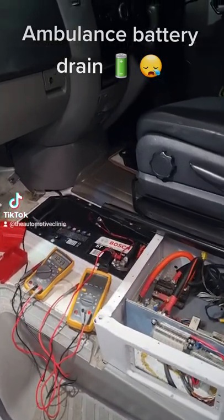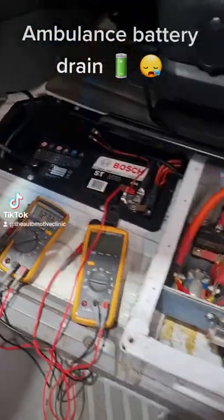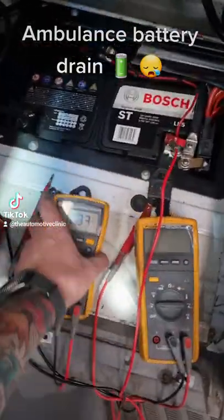G'day, Josh from The Automotive Clinic. So we've got an ambulance in here today. I'm not going to show any of the branding or any of the numbers, but what this came in for is a battery drain.